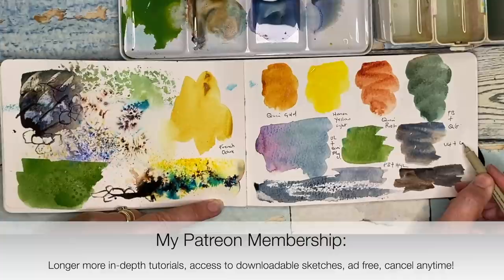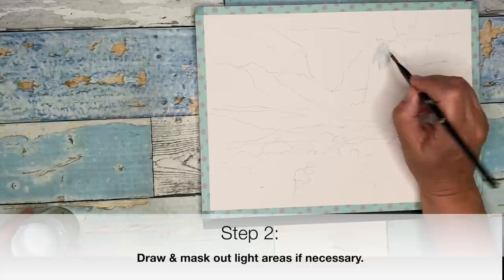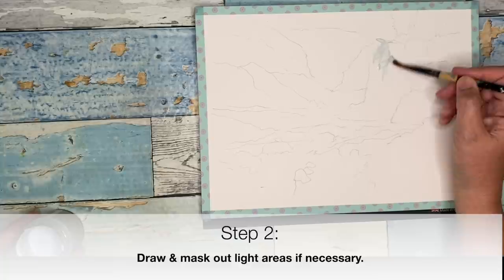Once you've decided on your composition, sketch out your drawing, which I've done here. I'm using cold press paper, 9 by 12 inches on a block, with some washi tape around the edge. I'm using an old brush dipped in liquid soap and I'm using masking fluid to mask out the light areas.